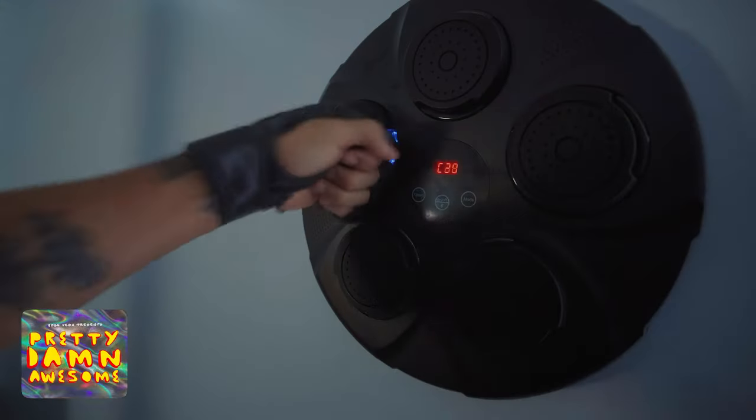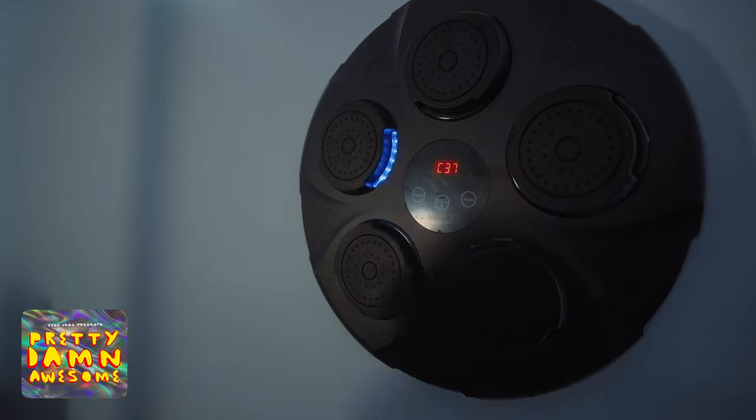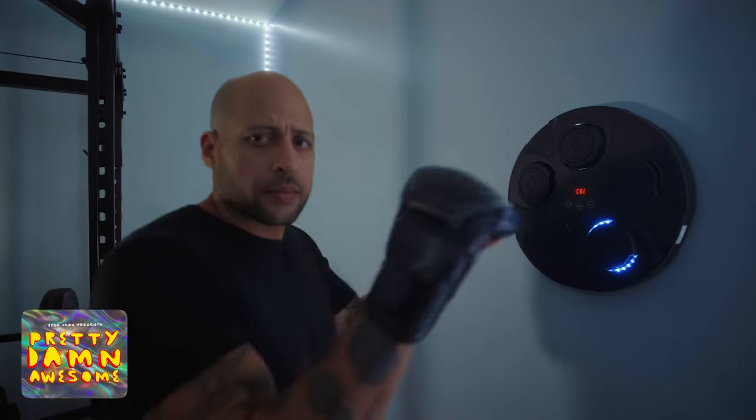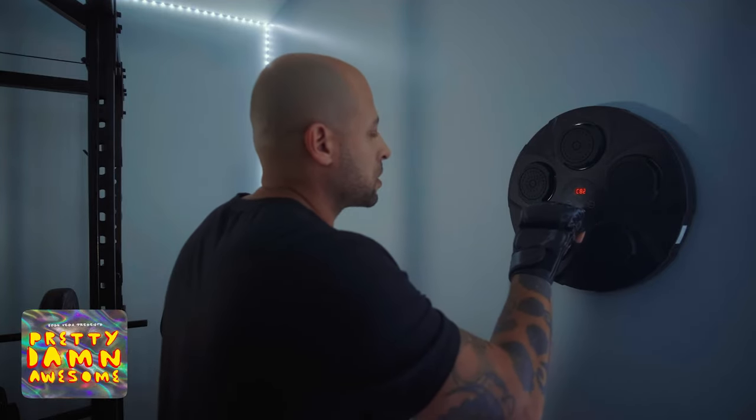This is an intelligent punching target with different speeds and different modes. It also works with Bluetooth, so you can connect a Bluetooth device and play music on it, or use the built-in music which you'll hear in the video. This can be placed on all types of walls and can support up to 800 pounds of weight.